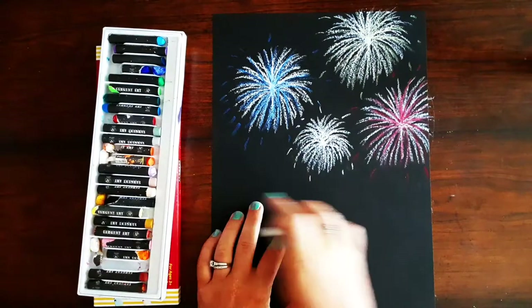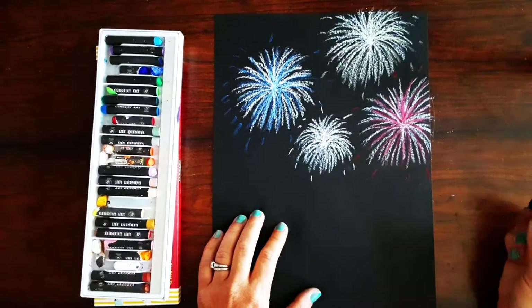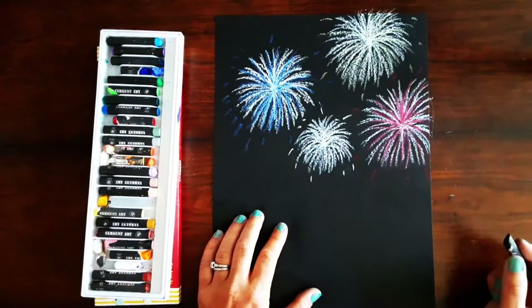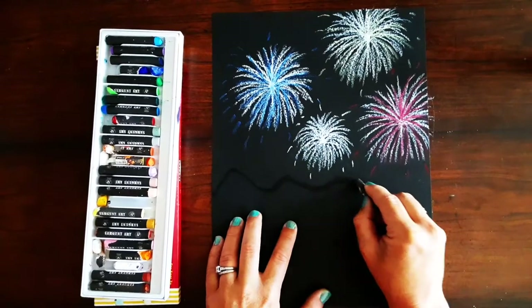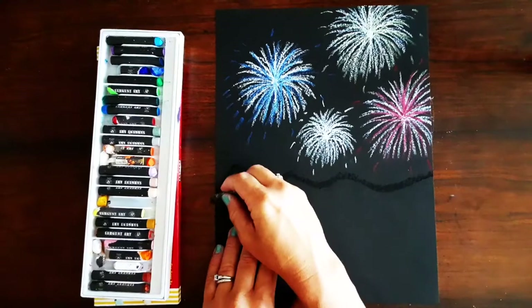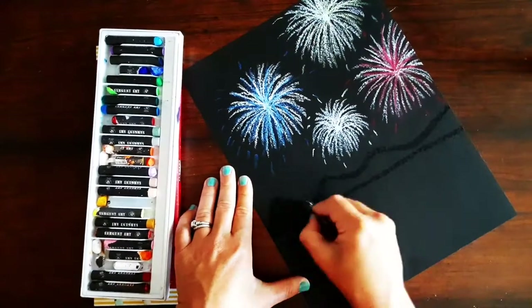Next we're going to be making a horizon line. We're going to use a black oil pastel for this, and you can make your horizon line straight, or you could do like a city by doing little rectangles in the back. I'm going to make some hills and mountains so I'm going to make mine kind of like a wavy zigzag line. Then at the bottom of that I'm going to draw a straight line and fill in the space between the wavy line and the straight line.